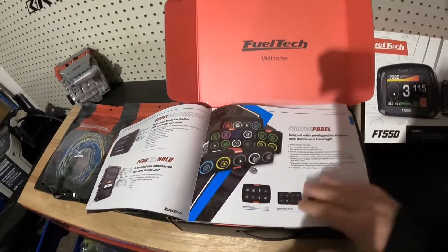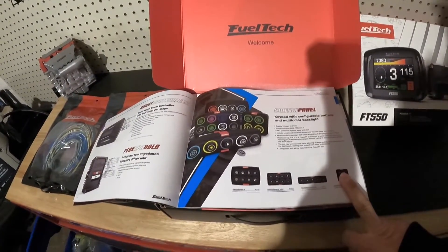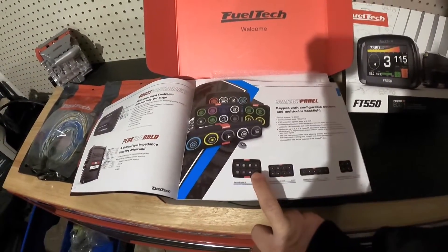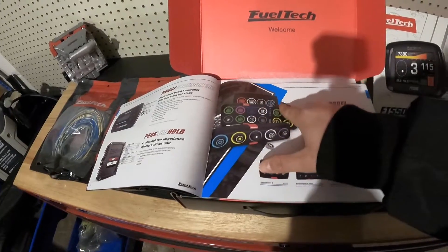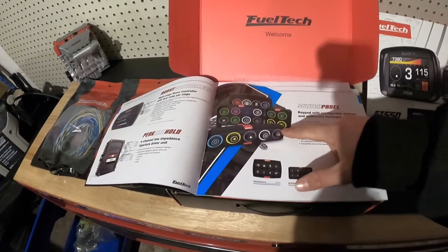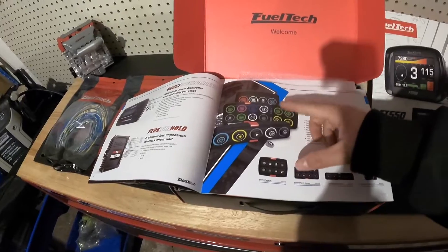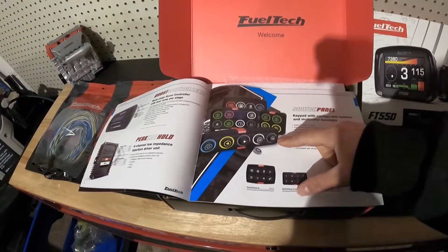Another thing I will be needing before we install everything is a switch panel. FuelTech does offer four choices of switch panels, so I kind of have to figure out which one I'm going to go with. I'm leaning more toward the bigger one. We're going to have to find some space, exactly where to mount it. You can also customize exactly which options and which buttons you want. They do offer a burnout button, two-step button, traction controller, push to start — a lot of options you can choose from. So we're going to find out exactly what we need and then go from there.